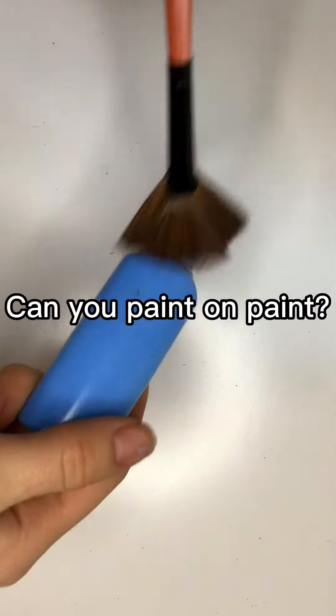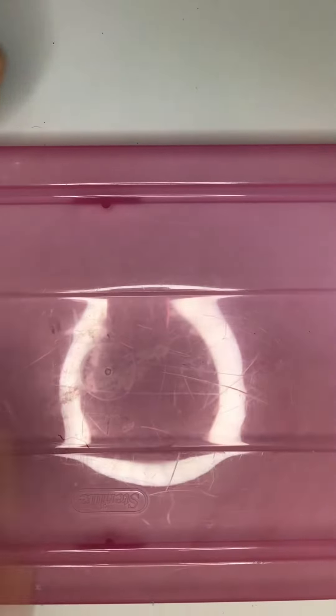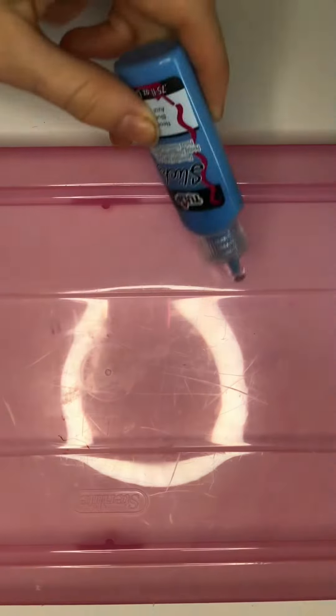Can you paint on paint? First I'm bringing out a plastic lid from a bin. Then you're going to need puffy paint in any color you'd like.